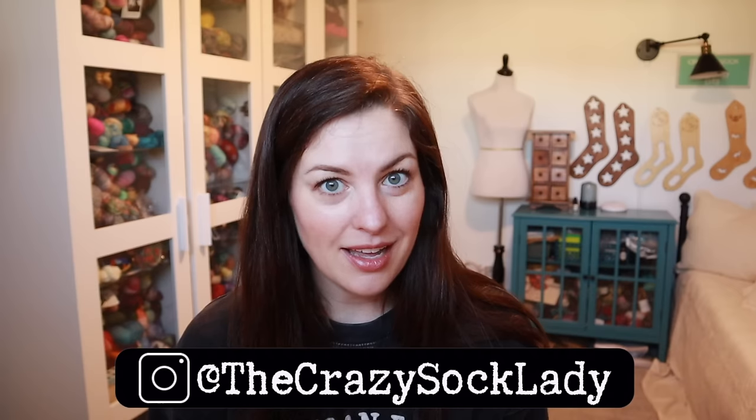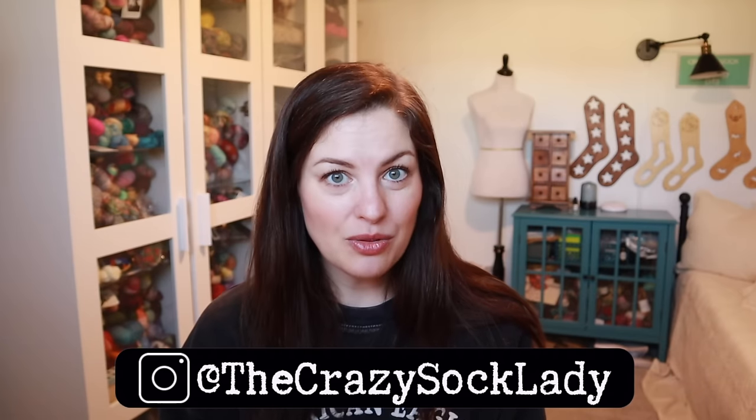Today is Thursday, February 29th. It is 8:22 a.m. and I'm enjoying my first cup of coffee. I hope you guys have got something to drink, something to work on, and you're ready to catch up on all of the knitting things. You can find me on Instagram and Ravelry as the Crazy Sock Lady, and I will have links right down below this video.